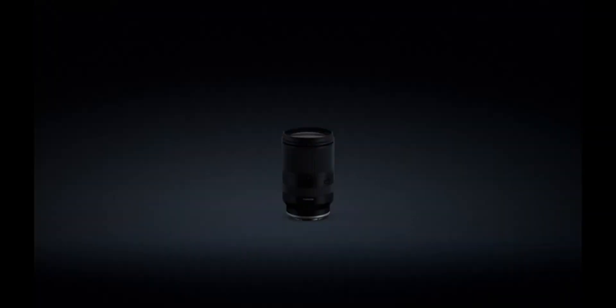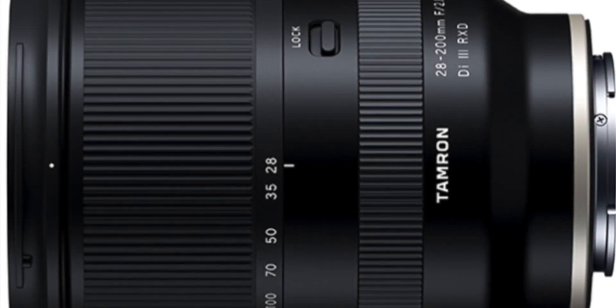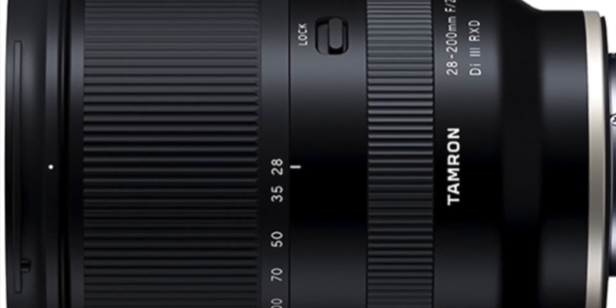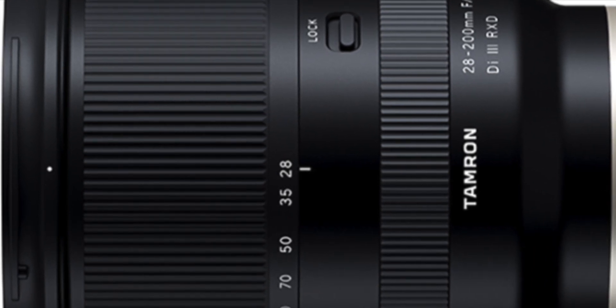Tamron released a second video presenting the new lens for Sony E-mount, though the focal distance was not disclosed in this video. If you are interested in purchasing the Tamron 70-180mm, currently available for $1,300, I would recommend waiting for the release of the new 28-200mm lens with the same aperture.